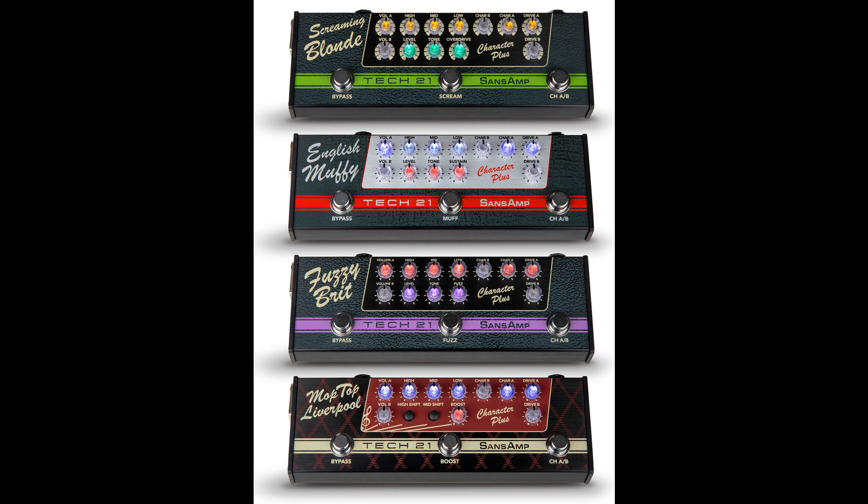Tech 21 introduces four SanZamp Character Plus Series pedals. Welcome to Music Gears, where we bring you the latest info on new music instruments, software, and other gear from around the world.